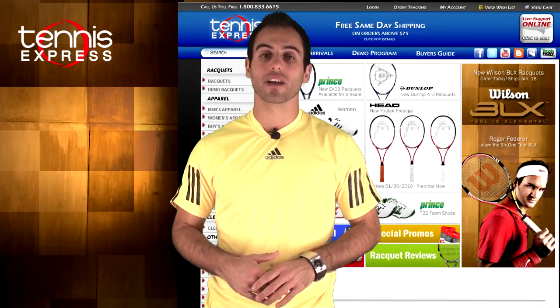That wraps it up for us today. Please be sure to click on the video and leave a comment on YouTube. Make sure to join our Tennis Express YouTube channel. We'll see you next time. Visit us online at tennisexpress.com.